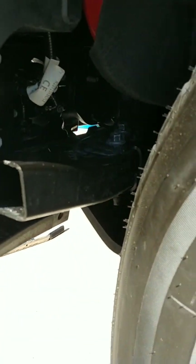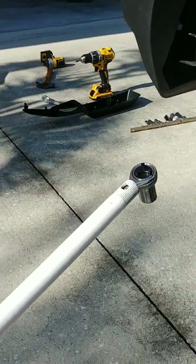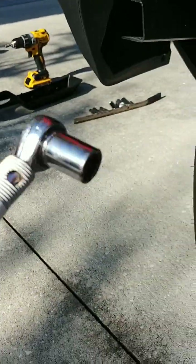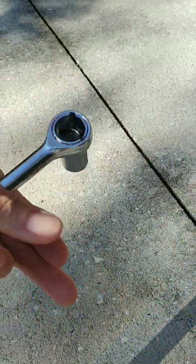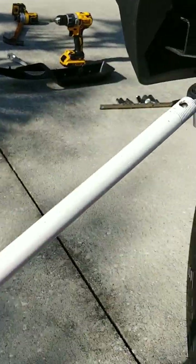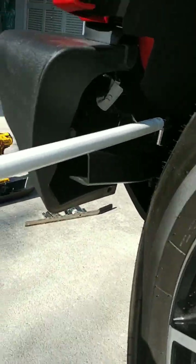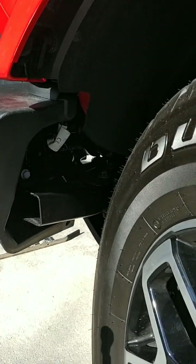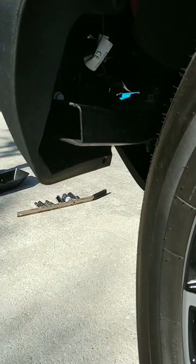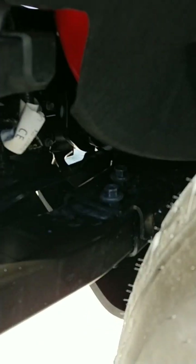I was finally able to loosen these. I made my own breaker bar — this is a super long metal pole, and I basically put the ratchet inside the pole. Weber and I came up with this. You put it up in here and do your thing. Use what's around the house if you can, but you've got to break those loose with something.